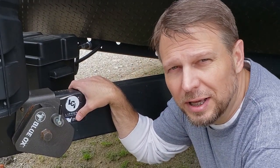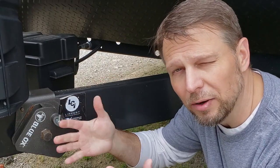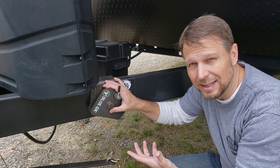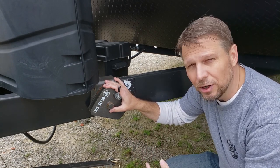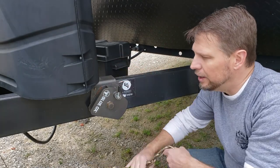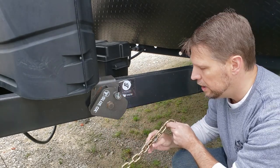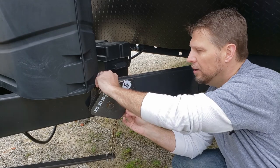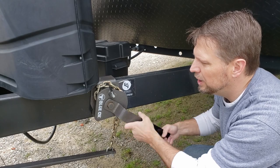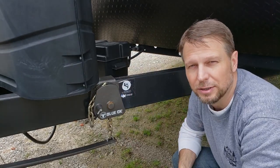One interesting thing about the Blue Ox is that the lift brackets are not mirrored — the driver's side and passenger side use the exact same bracket. On the passenger side, the chain goes around the front of the lift bracket and tightens back. On the driver's side, it goes around the back of the lift bracket and tightens forward. It's a little confusing the first couple of times, but once you do it a couple of times it's pretty simple.